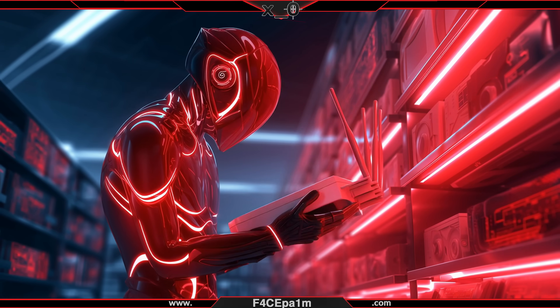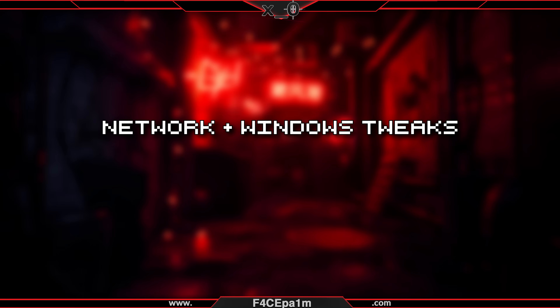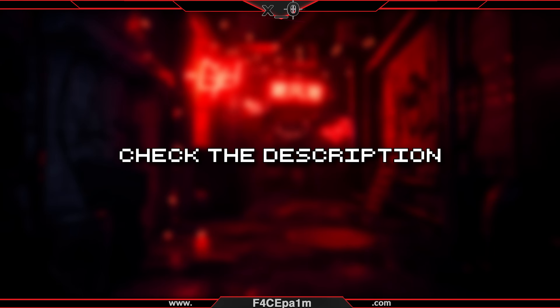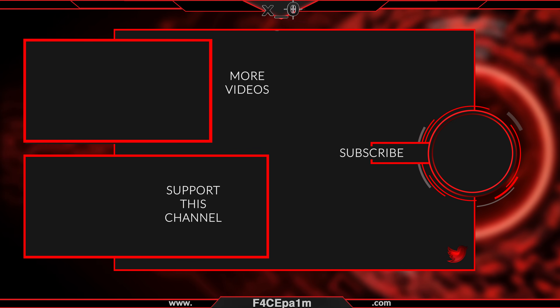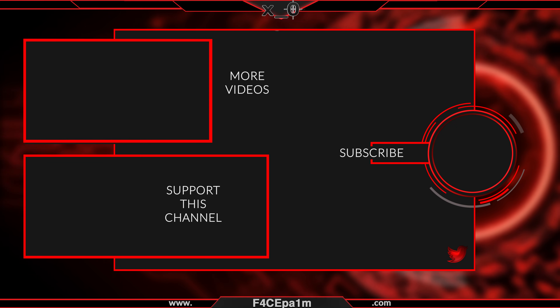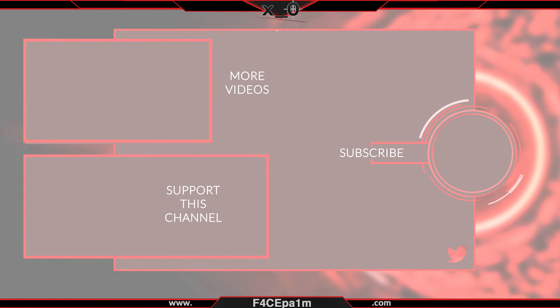Now you know which router to buy and what PC specs you need for wireless VR gaming, you need to know some network and Windows tweaks to get the best quality and speeds out of your VR headset. Check the links in the description and go to the network and Windows tweaks video in this course. You can support this channel and get exclusive content over on Patreon, and if you like this video, hit the like button, have your say in the comments, and hit the logo to subscribe. I'll see you in the next one. Peace!